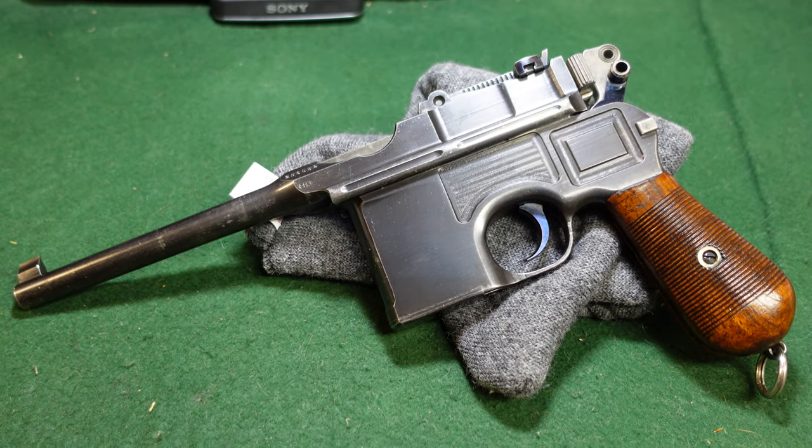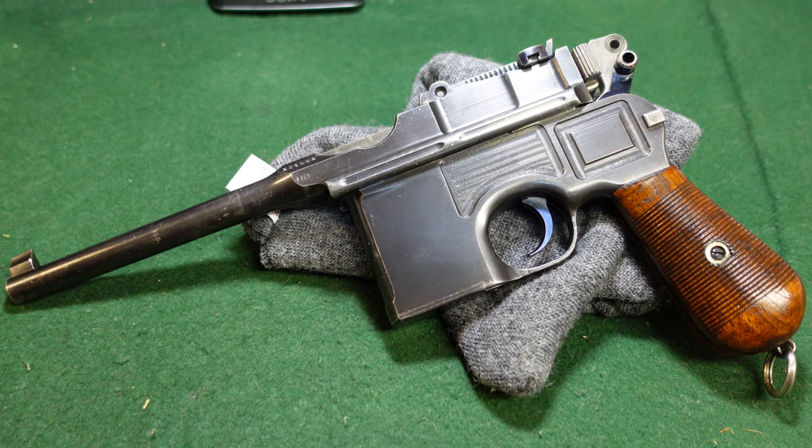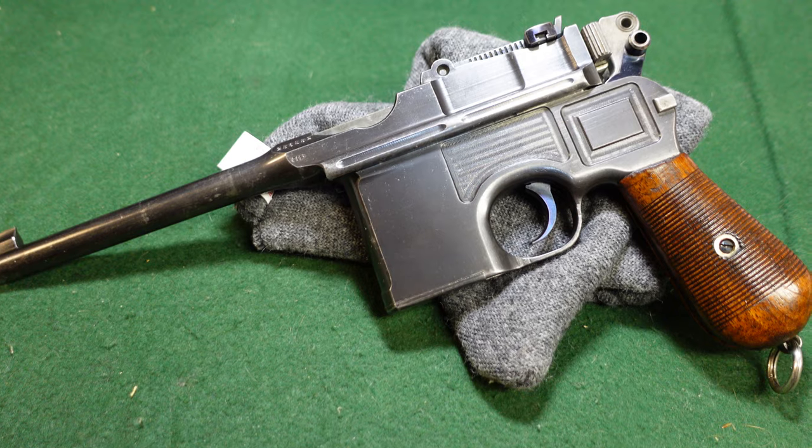Hey guys, welcome to another video from Historic Militaria. Today we are looking at a Mauser broom handle that really shouldn't exist, but does.